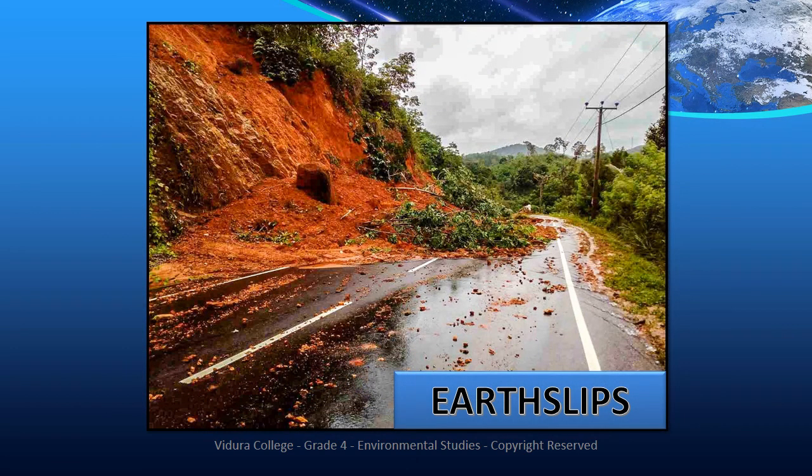Earth slips are caused by heavy rain. You could see springs in areas that are not usually wet, or new cracks or unusual bulges in the ground. This causes loss of lives and property. So you should not build houses under slopes and avoid hillside roads during heavy rains. We should stay alert and awake.